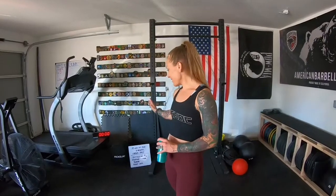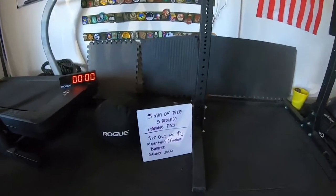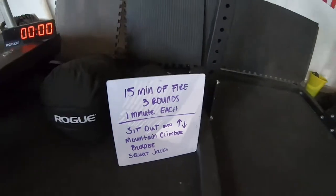Alright guys, we're all done. Now we have one minute rest, then do it all again — two more times. You have four exercises, one minute for each exercise, and then one minute of rest in between. Restart: sit outs to up downs, mountain climbers, burpees, squat jacks, rest — one minute each for three rounds. You're going to get a total of fifteen minutes and it is going to kick your butt. Fifteen minutes of fire — have fun guys!